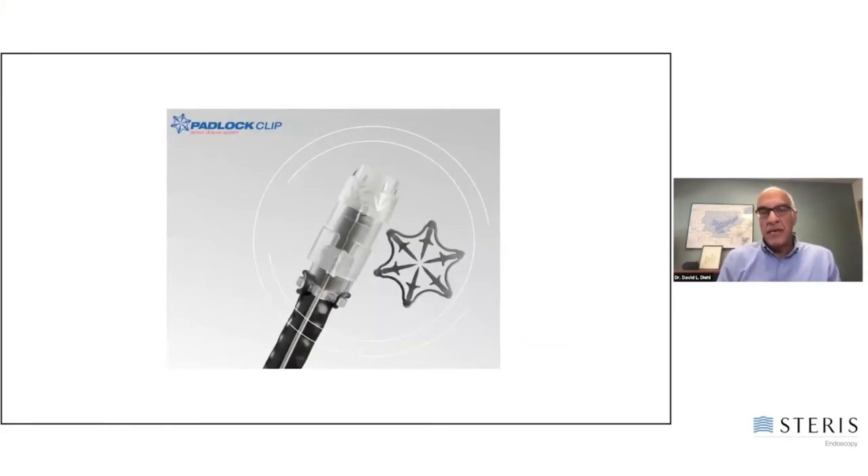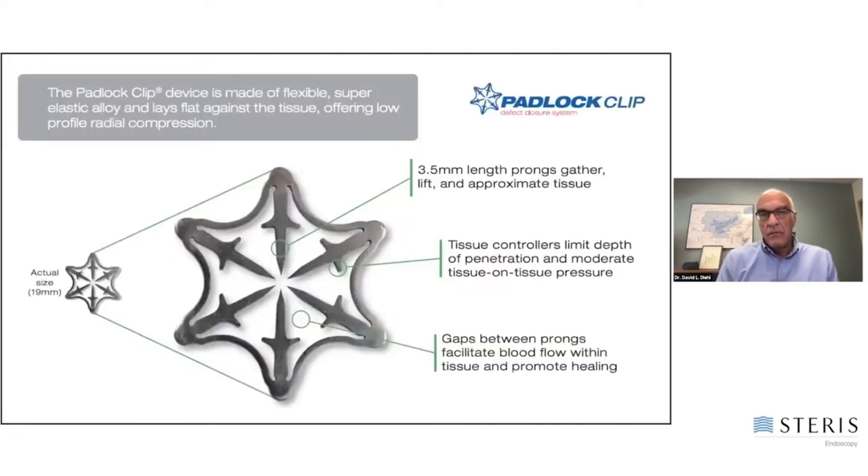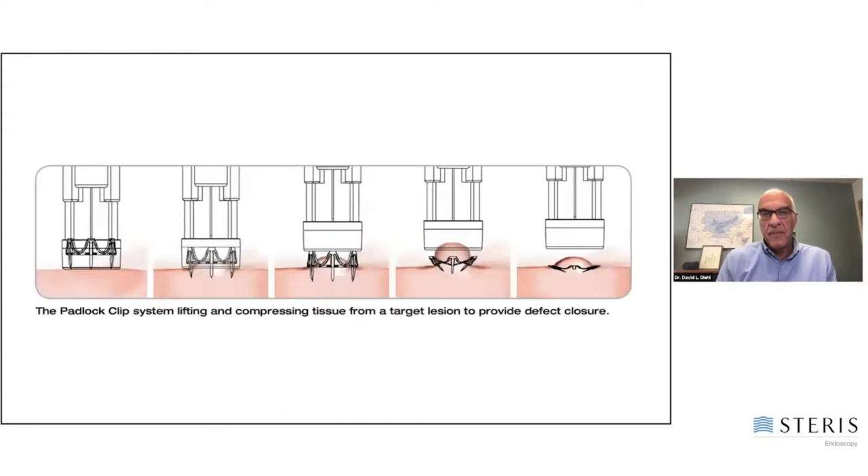I'll be focusing a lot on the padlock clip, which is an over-the-scope clip that Steris makes. You're perhaps aware of this device. It basically targets the lesion, suction brings the lesion up into this elongated cap, and then there's a very easy deployment mechanism for the clip to obtain a closure.